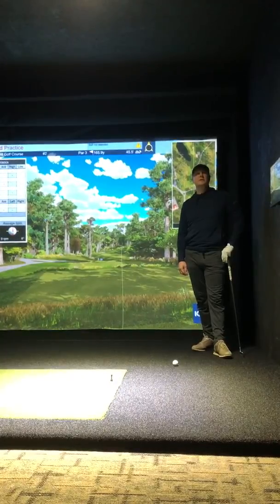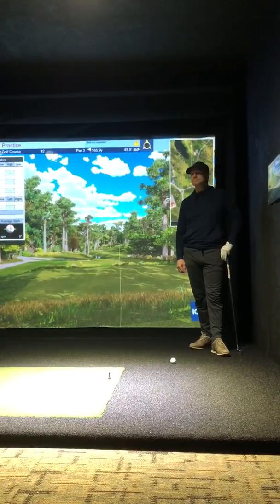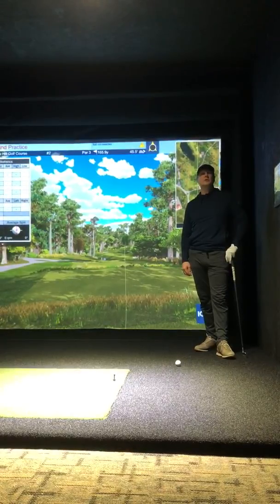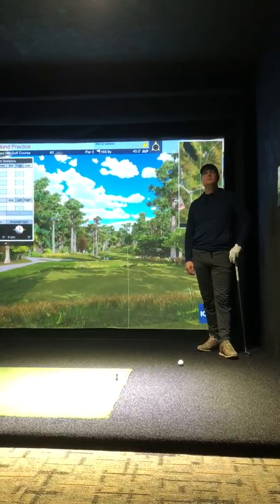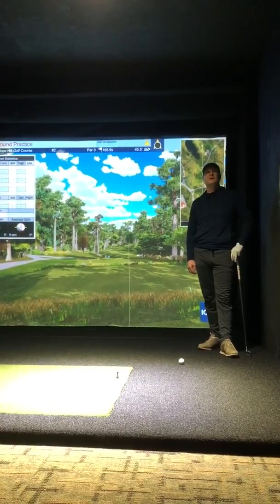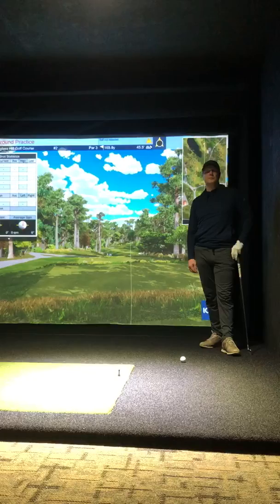Mike Engelhardt here at the River's Edge Golf Club. We've just finished completing our new indoor golf facility, complete with four Full Swing Golf Pro Series simulators featuring the new ION 3 camera.